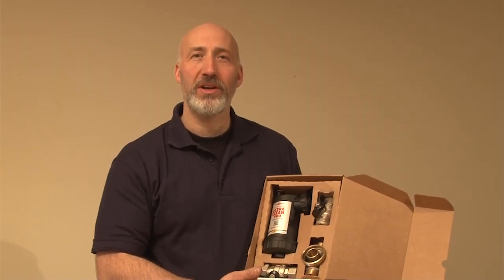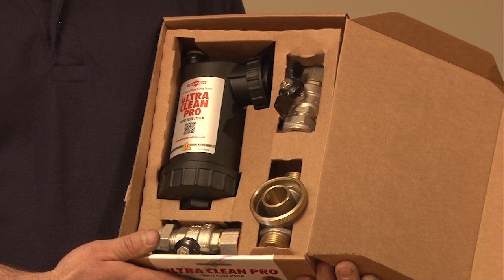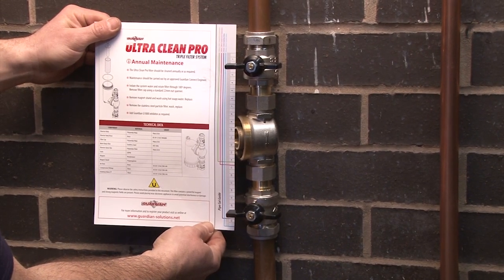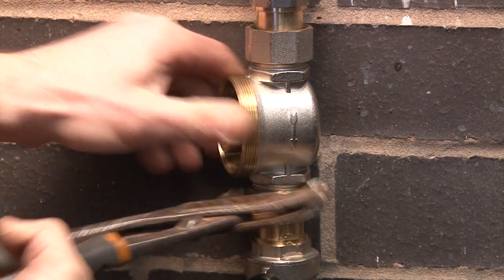Today we are going to be showing you the Guardian Ultra Clean Pro Magnetic Boiler Filter. Installation is simple using the handy pipe cutting guide to insert the full bore isolation valves and filter mount.